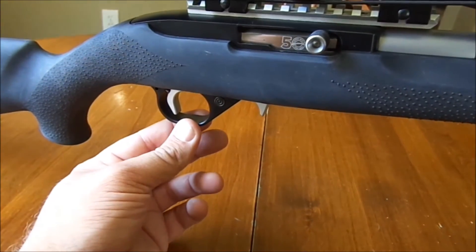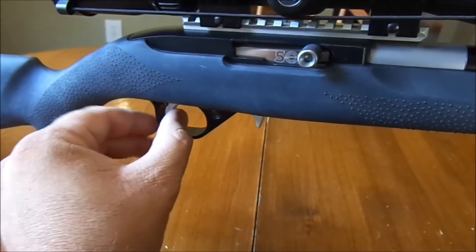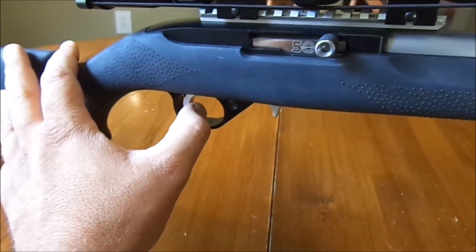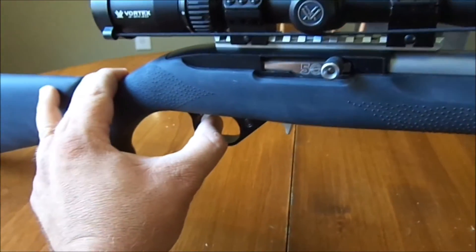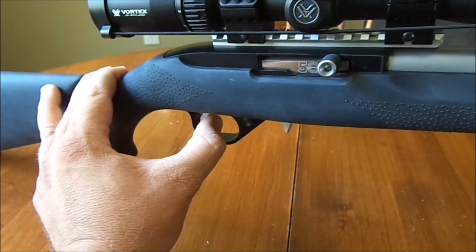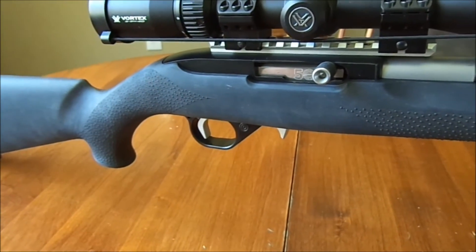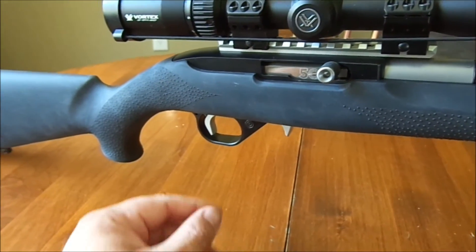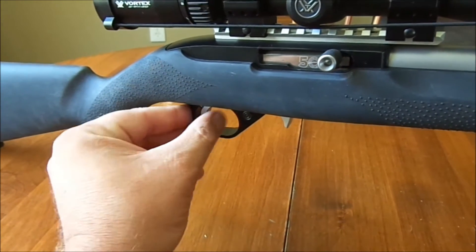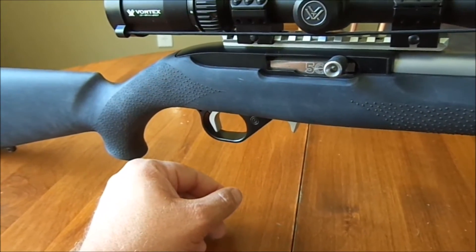I have a KID single straight trigger set at two pounds of pull. Really light. Watch — here's the reset. That's it, and it goes again. I'm guessing I can shoot this thing really fast. That trigger kind of lends itself to that. If I drop the pull even more, you can probably just barely vibrate your finger and pop off rounds. Pretty sweet.